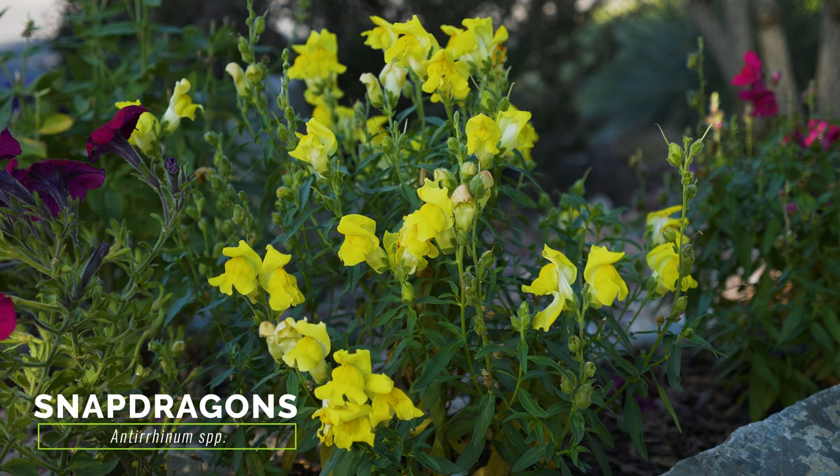Snapdragons appear similar to Yellow Toad Flax, but they have larger leaves and flowers and lack creeping roots.